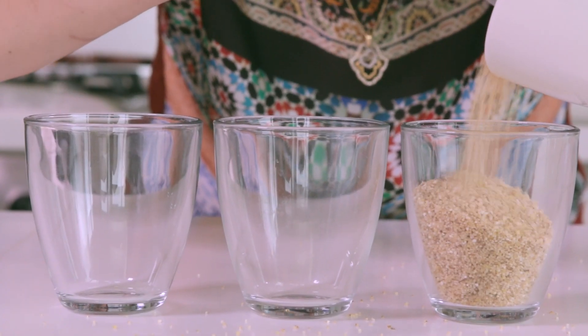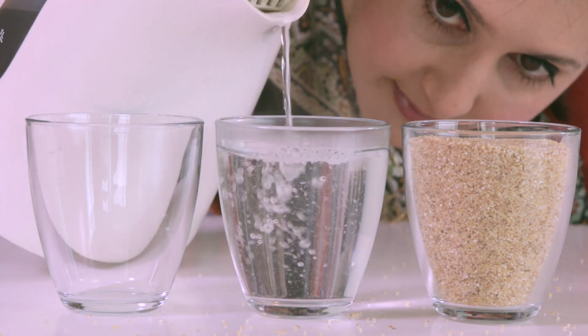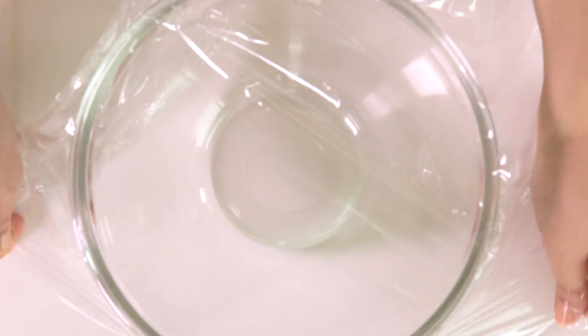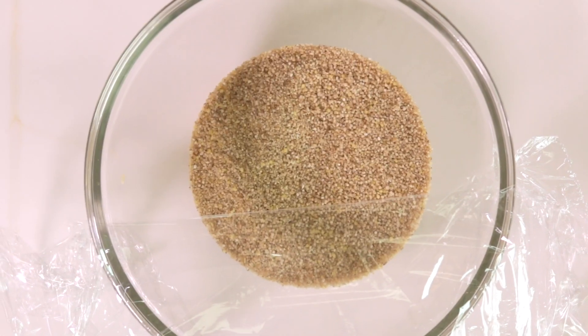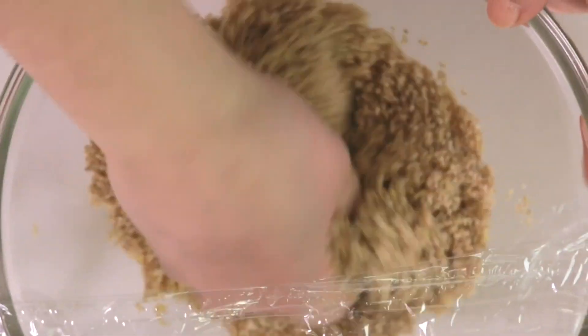We are preparing barley couscous the express way with just boiling water. For each 1 cup of uncooked barley couscous, you need 1.5 cups of boiling water and, of course, don't forget a pinch of salt! First, prepare your bowl by arranging a plastic wrap on top. Place the uncooked balboula couscous in the bowl, add the vegetable oil, and work out the grains with your fingers until all the grains are well coated with the oil.